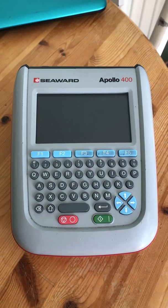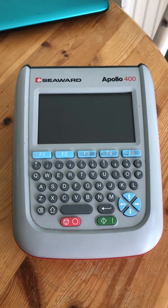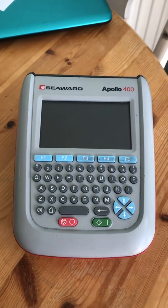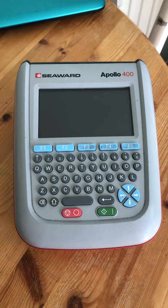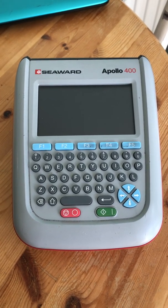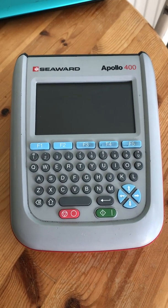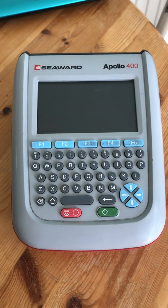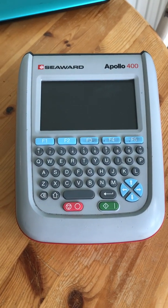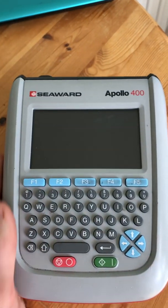These have recently been superseded by the plus range, so you can get the 400, 500, and 600 plus. However, if you've got an older machine like I have, you can easily upgrade the firmware to the plus range, which gives you more compatibility with add-on hardware features like barcode scanners and label printers.